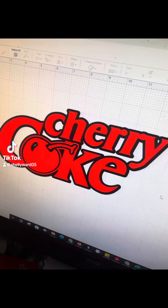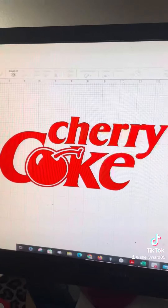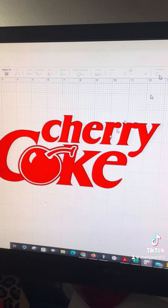Hey everyone! I've got another tutorial for you. Today's project is using the new metallic red VTS 3D Super Puff. Let's get started.